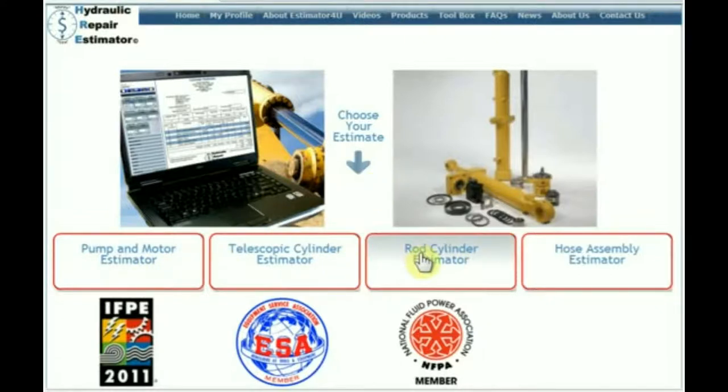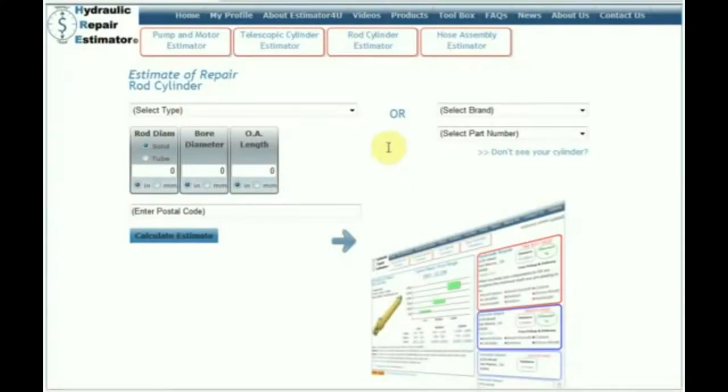Let's choose the Rod/Stone Estimator. We just click on Rod/Stone Estimator and we'll be taken to this page where you can put in a brand or a part number. We'll do one that we're actually going to measure — this will work for any cylinder out there. We choose Construction Cylinder.